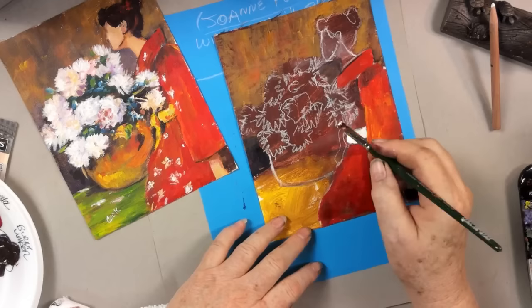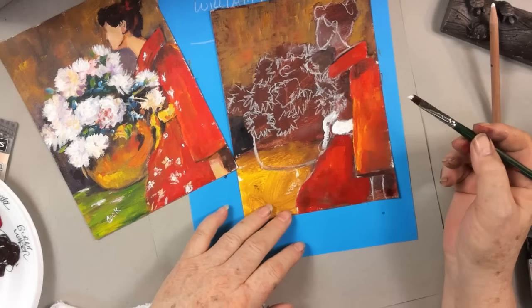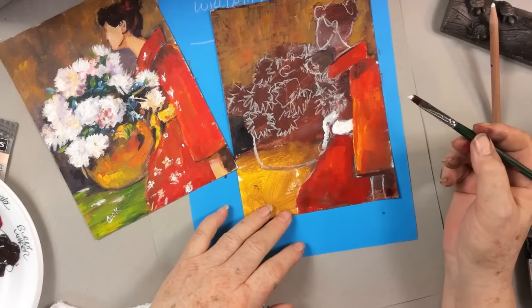Why am I painting this white? I'm going to paint this area white. I'm not going to paint the flowers in yet, but I'm painting that white — and you can be thinking about why I'm doing it.